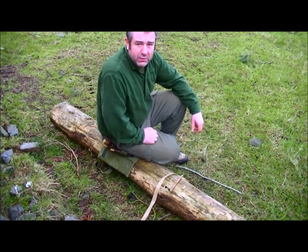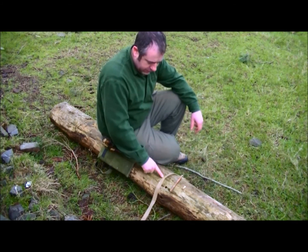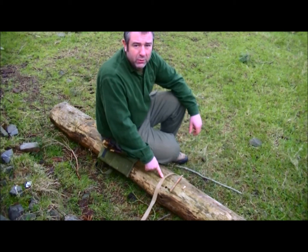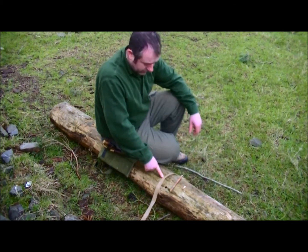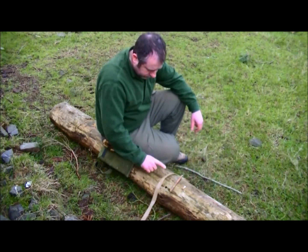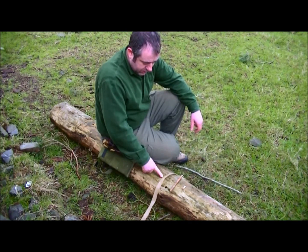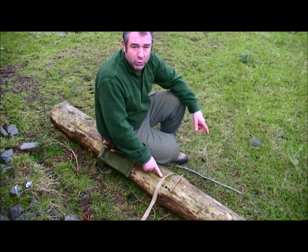To make the braid, what I've got is some lime bark, which is the Tilia species, or basswood to our American friends. It's the inner bark, which I've soaked in some water.